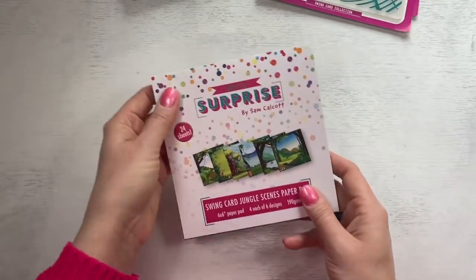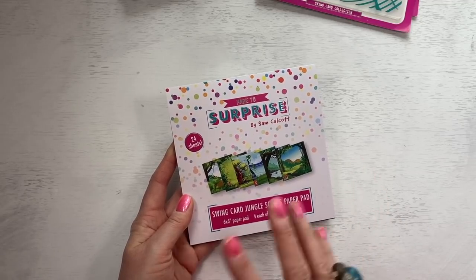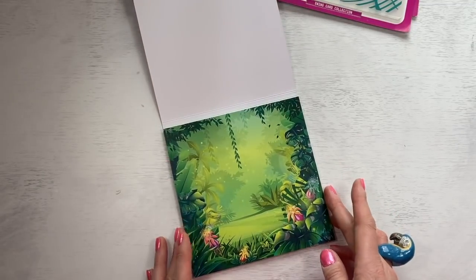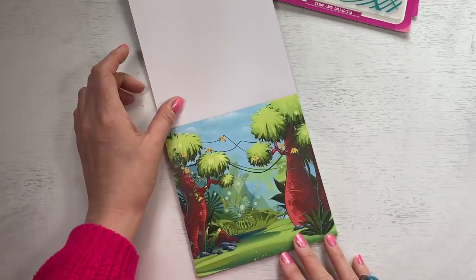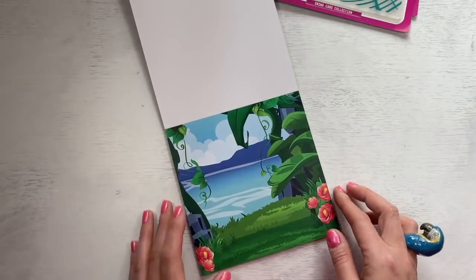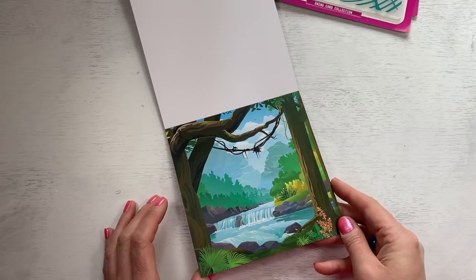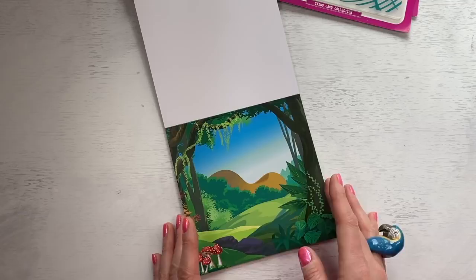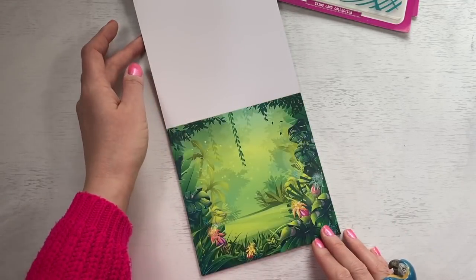And then finishing with the six by six scenes paper pad. If you've got the woodland scenes paper pad, you'll be able to mix those together - they look really nice. You get six designs and there's four of each. I love the pops of the pink against that really lush green colour. This one's one of my favourites - I just love those trees. You have this one again with those lovely flowers. Another one there, so you can have obviously different animals hanging from the trees. And then it's back to the beginning again.